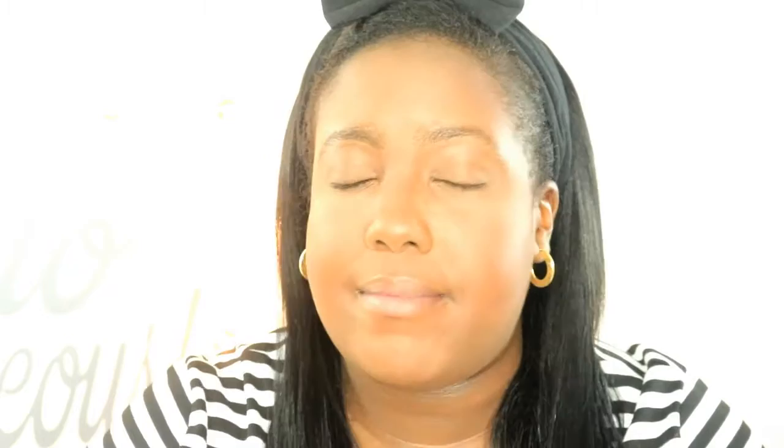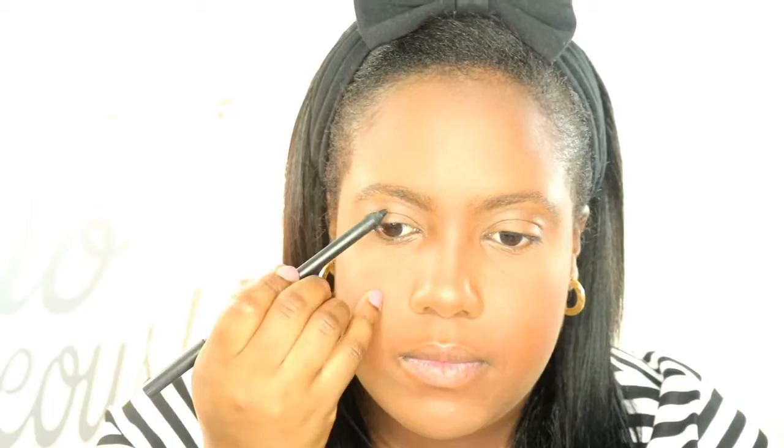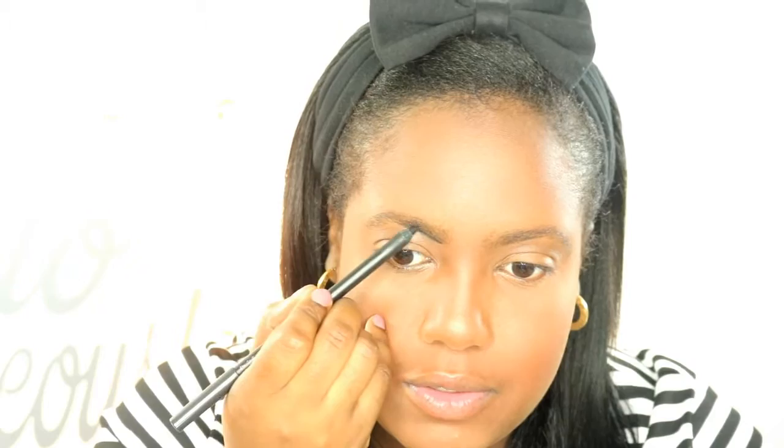Nice and matte and ready to go for some shadows. I'm gonna use my MAC eyeliner pencil in Feline to do my eyebrows because you want your eyebrows to be very dramatic, very bold. Apply your eyebrows as you usually would - just use a black eyeliner pencil.